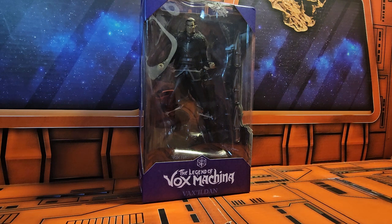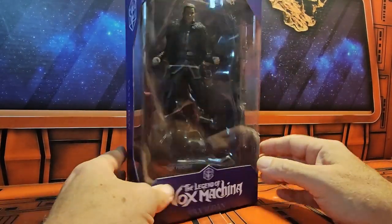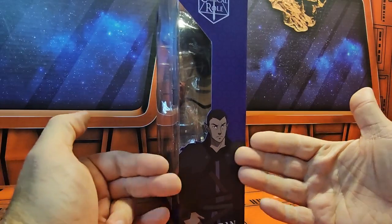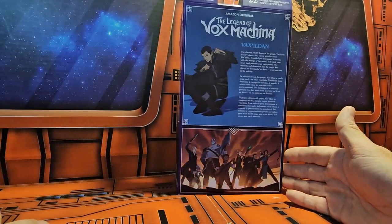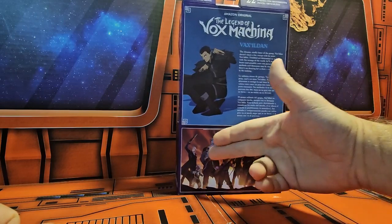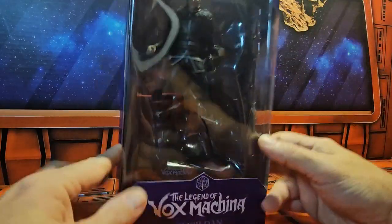Hey fellow collectors, today we'll be talking about the Legend of Vox Machina - Vax. Now Vax is the brother of his sister, and we can see them on the back. Here we have this figure. He comes with a couple of accessories. On the side we have Vax and Critical Role, and on the back we have a little bit of information about Vax. It's cool to see the full set of figures. On the side we have Max, Prime Video, McFarland Toys, and Critical Role.